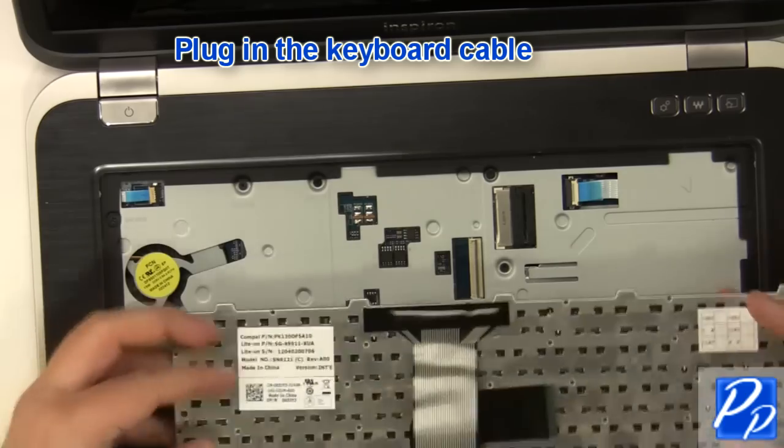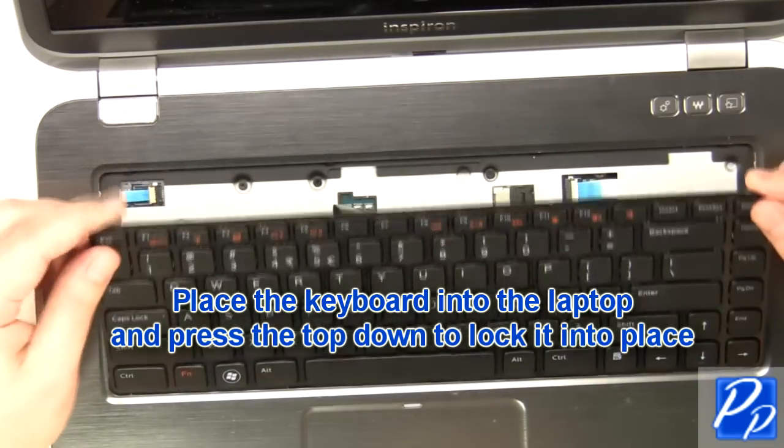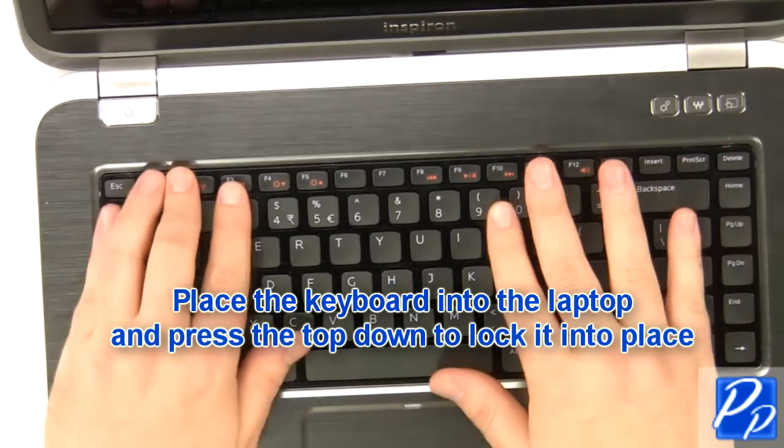Plug in the keyboard cable. Replace the keyboard into the laptop and press the top down to lock it into place.